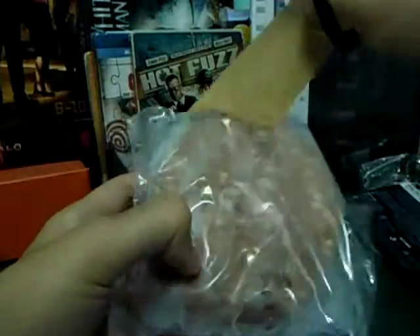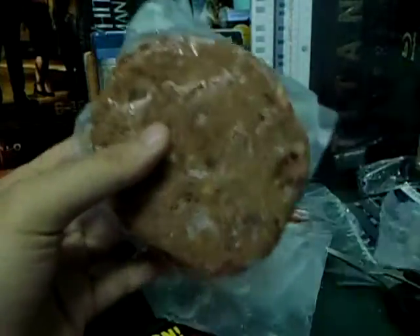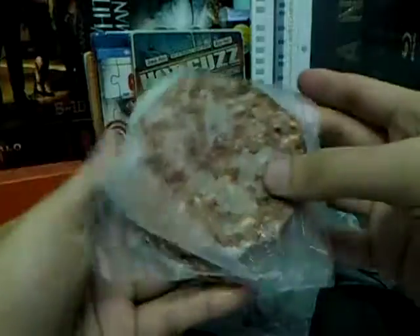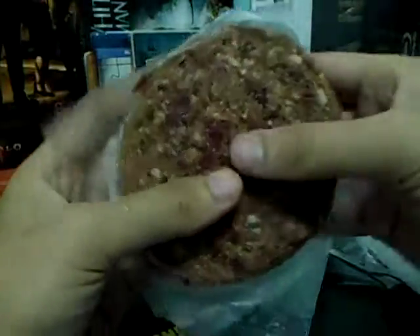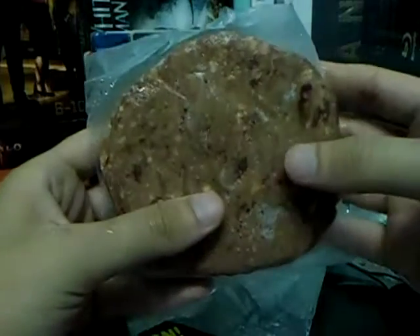Let's open this up. It's not fake — two burger patties.